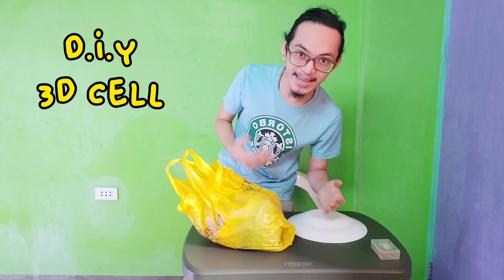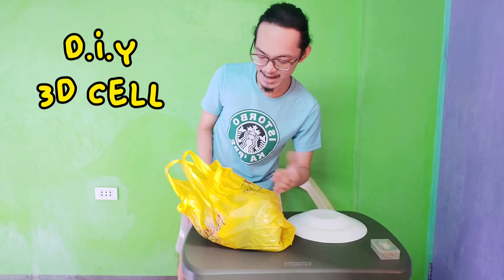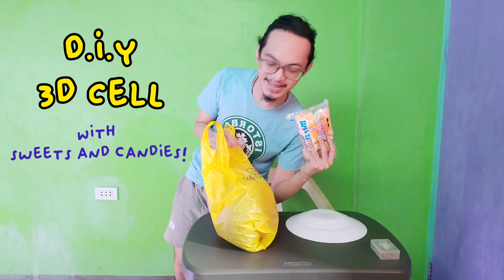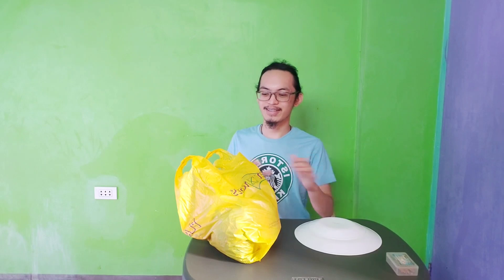Hey guys, welcome back to my channel! Today we will be doing something different. I will be doing our project which is a 3D cell, and in my version I will make it into sweets and candies. I hope you enjoy the video.